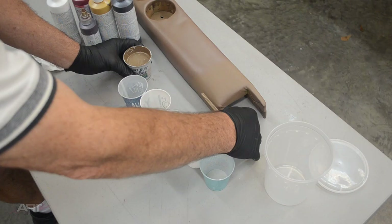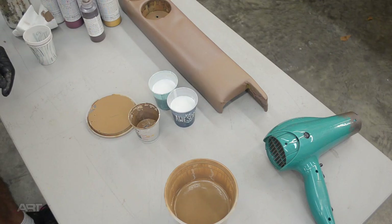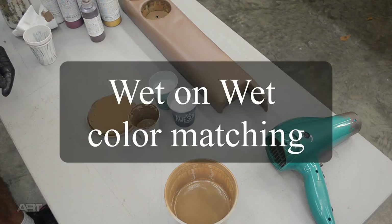Adding the clear base will distribute the pigment particles better and give us a truer look before adjusting further. I've achieved my color match before I've got a full 5 ounces of pigment. Just use a similar amount of clear in the cups. But now we've come up short of a quart, so we have to mix more pigment. This is the main reason for me wanting to share this video with you — it's a method I call wet-on-wet color matching, and I know you'll like it.